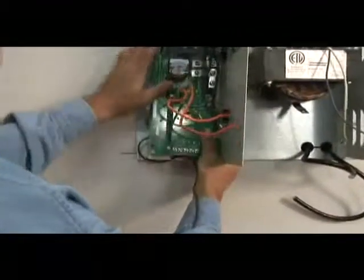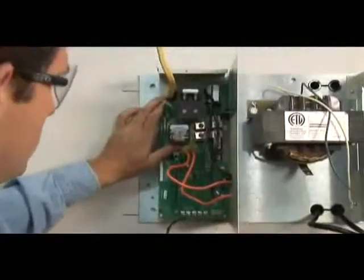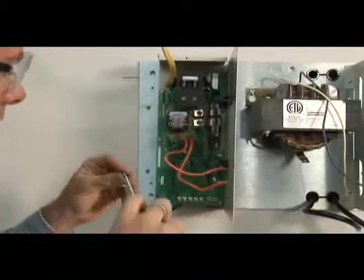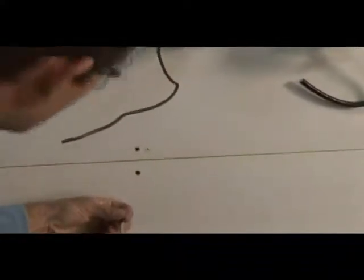Rotate the control unit so that the switch is at the top. Hold the power supply line through the top left hole of the control unit and the activator wire through the bottom hole. With the two wires inserted into the control unit, carefully slide the control unit back over the bushing around the power supply line. Secure the control unit to the back plate using two 32 by 3 1/8 inch screws.